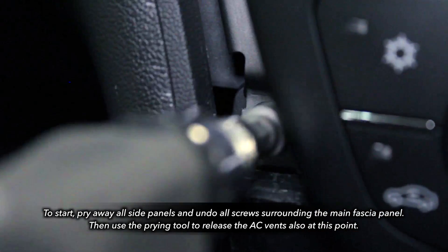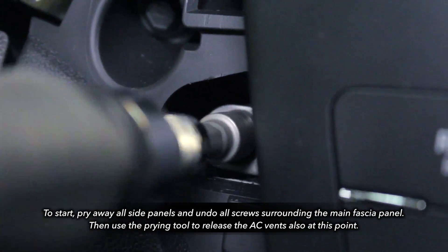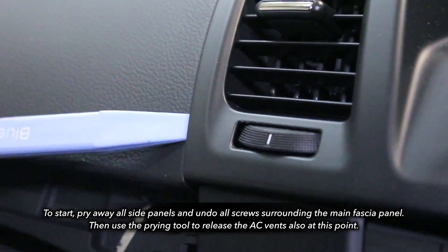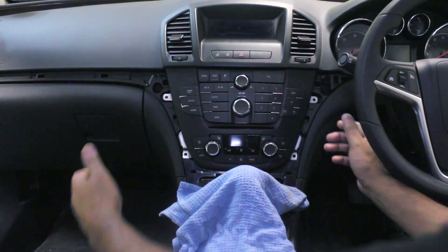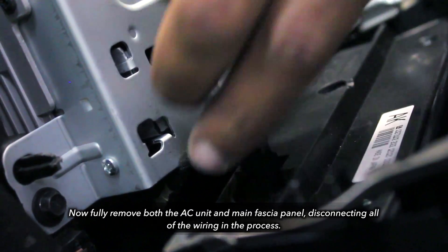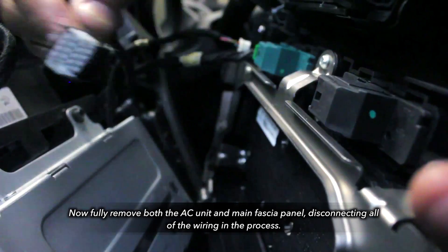To start, pry away all the skirting that surrounds the main facial panel, as well as the screws, finishing to pry away the AC unit. Now take a firm grip of both the main facial panel and the AC unit, and remove both simultaneously, removing all the wiring on the face panel.